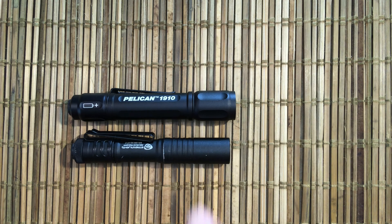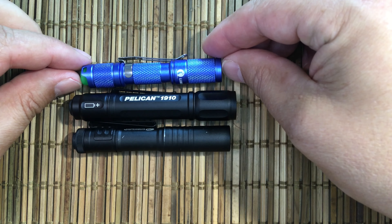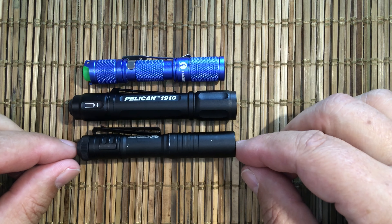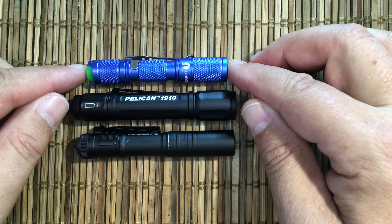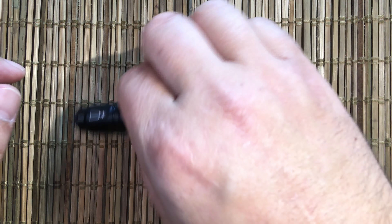Next to the Streamlight, the finish is much better and it's a little bit bigger. Next to the Lumintop, also a little bit bigger and again a nicer anodized finish on it, with a little less knurling.